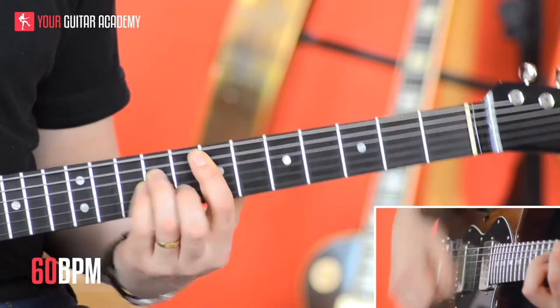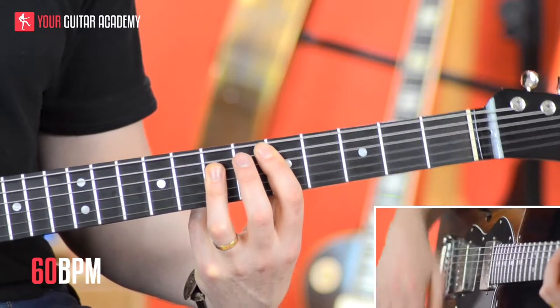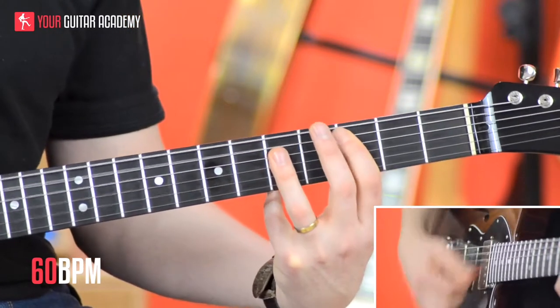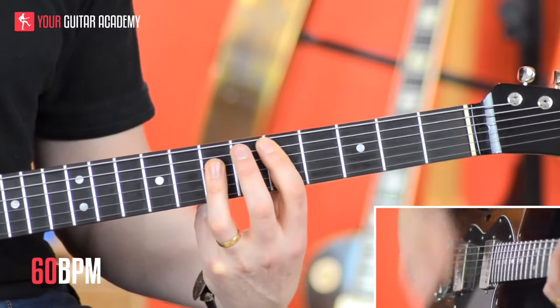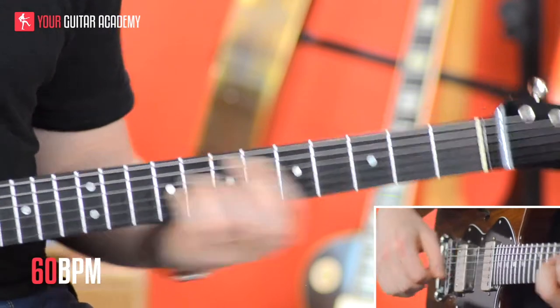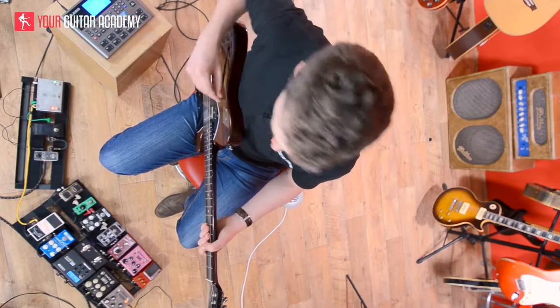Let's get some gain on this, shall we? 1 and — lovely — 3 and 4 and 1 and 2 and 3 and 4 and 1 and 2 and. The gain put me off a bit, but there's the gist of it anyway, guys.